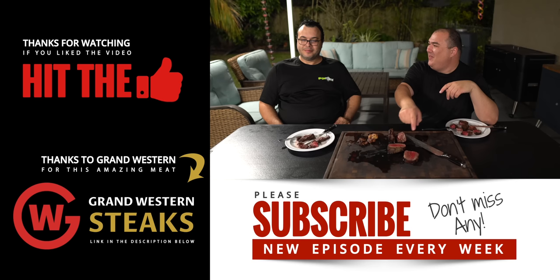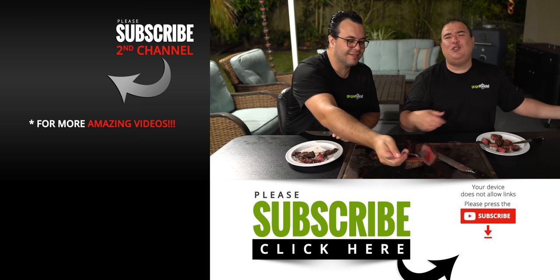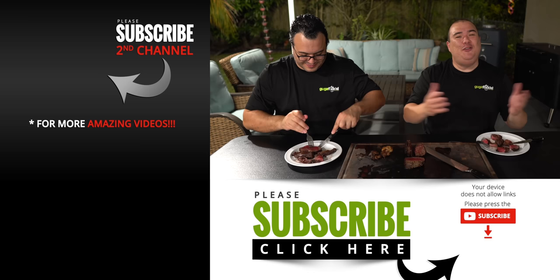Anyway guys, these are the results. I hope you enjoyed this video. If you want me to test anything else that has to do with steaks, we'll be very happy to do the experiment for you. If you enjoyed this video, make sure you give it a thumbs up, and if you're not a subscriber be sure to subscribe for future videos. Everything I use is always in the description down below — thank you so much for watching and we'll see you on the next one. Take care everybody, bye bye!